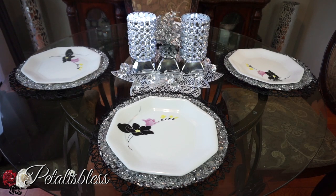Thank you so much for watching the DIY I did today. Don't forget to like, comment, and subscribe — give me a big thumbs up so you can see more DIYs I come up with. Tell me what you think about my chargers or my little table setting. As always, stay bliss from Petal is Bliss — bye!